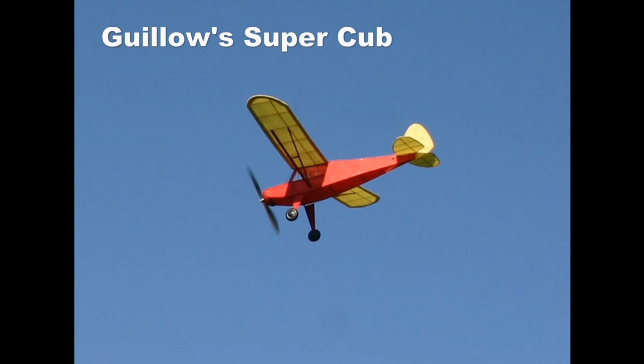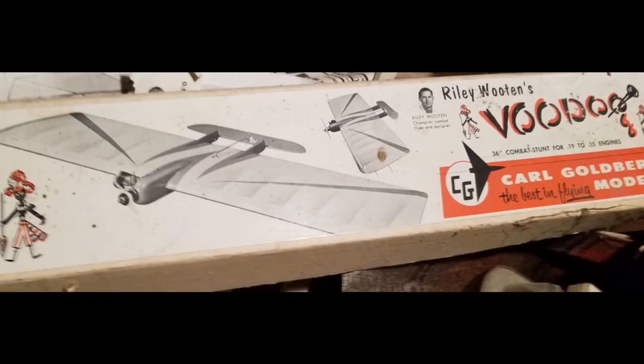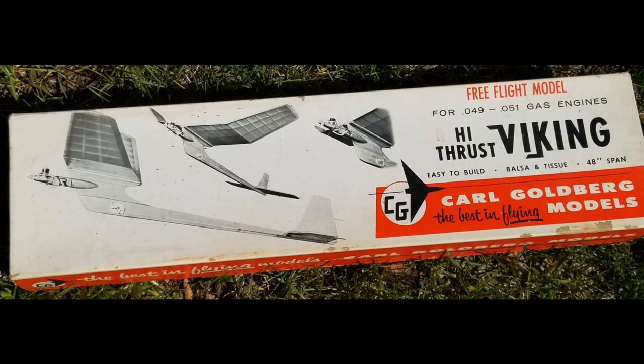After this, I built the Gillow Super Cub, which is similar, but I built it lighter and it flew well. A friend of mine built a Goldberg Half-A Viking free flight and gave it to me when completed. I put a worn out BB on it with no timer or DT. I always put a small amount of fuel in it and luckily avoided thermals, but lost it in some really tall grass.